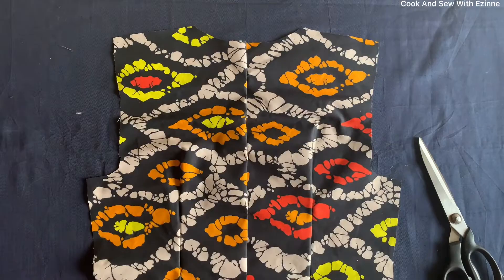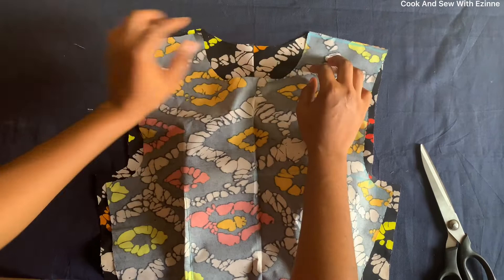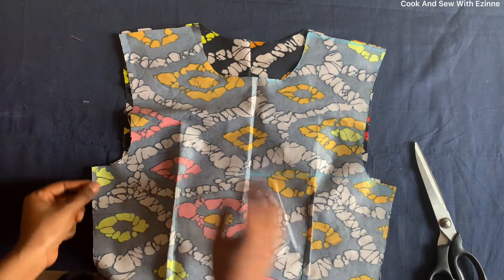I've joined the darts for the front and the back. Now what I'll do next is join it on the shoulder with half an inch or quarter of an inch on both sides, after which I will shape it before covering the armhole with a bias strip. I'll join the shoulders and then shape it. Let me quickly do that so when I go to the machine, I'll shape it all at once.